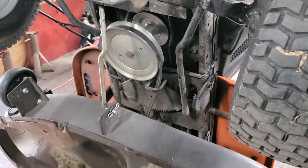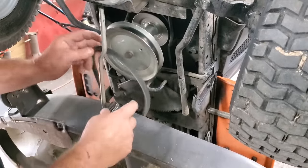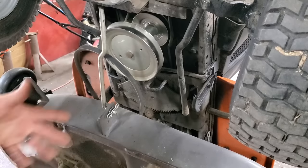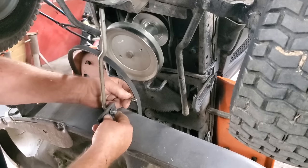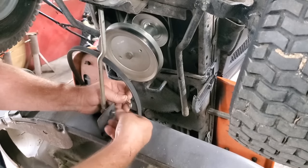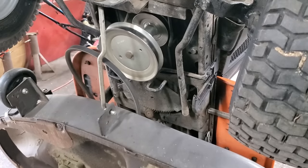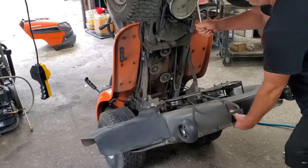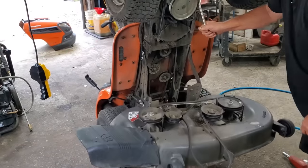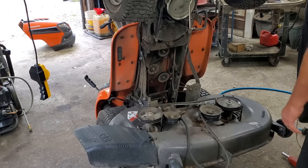Now obviously I've got this jacked up in the air — makes it a little easier to film. You can do this on the ground the same way. There's a couple extra clips back there to pull out. They come out just like that — pop those things out. Take your cable off and just slide it out. Real simple. Now you can get right to it.